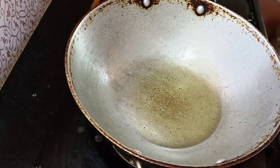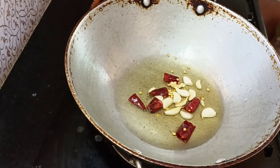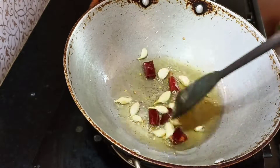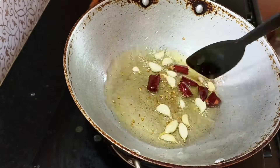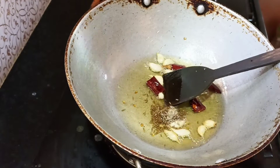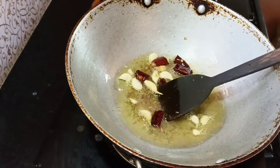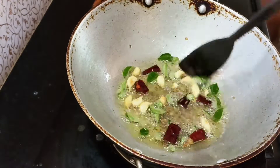After that, I am going to add salt. I am going to add salt.